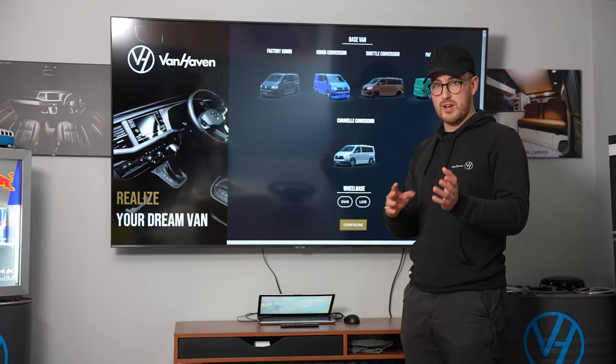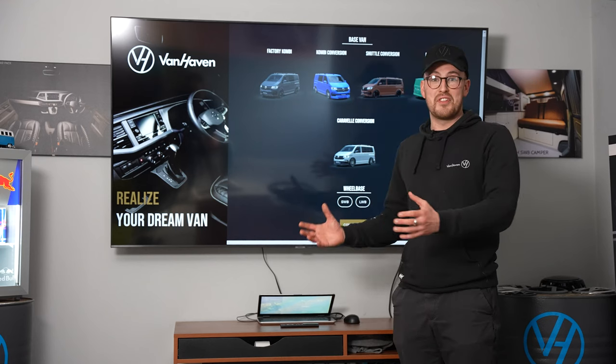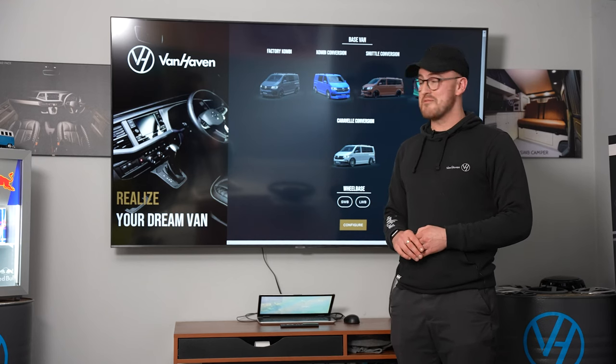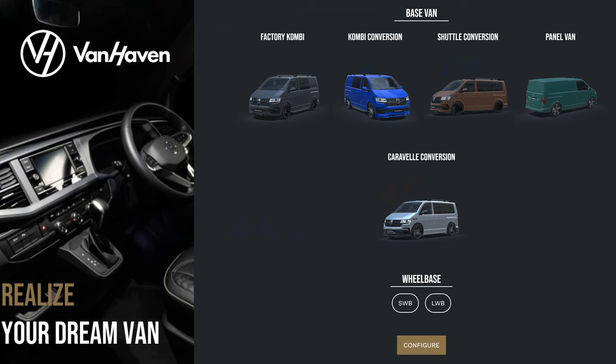We're going to go through the configurator from start to finish and show you all the different options. We're really, really excited to show you guys, so let's hop in and have a look.